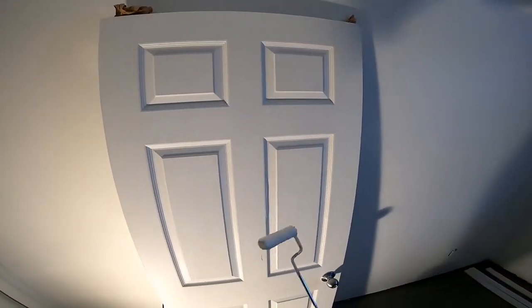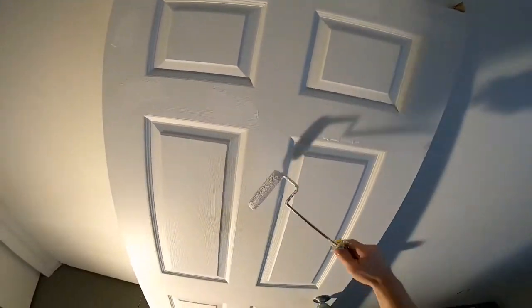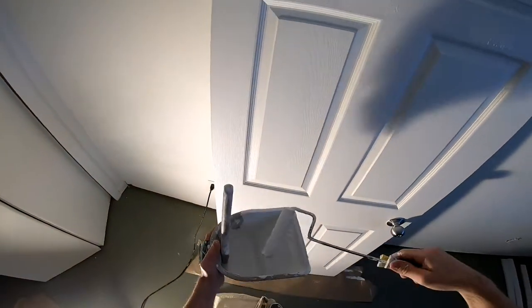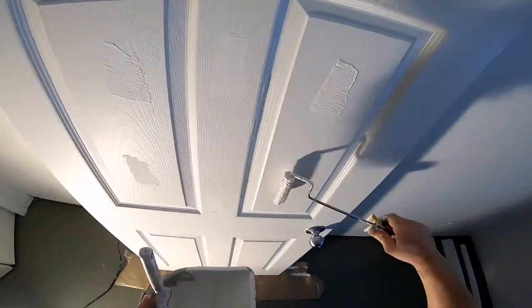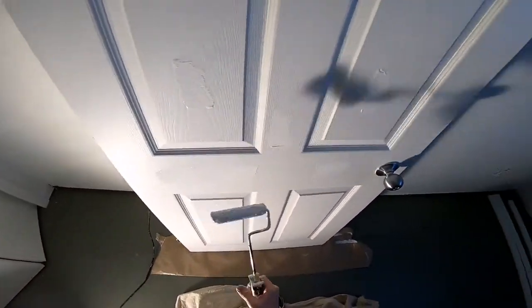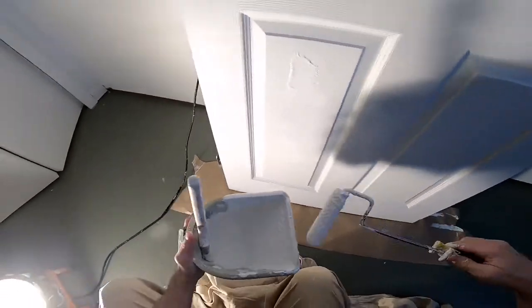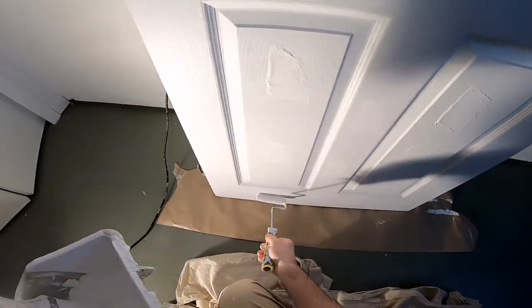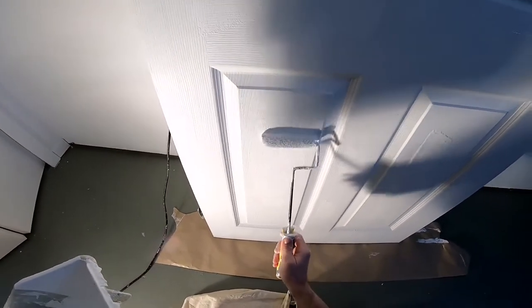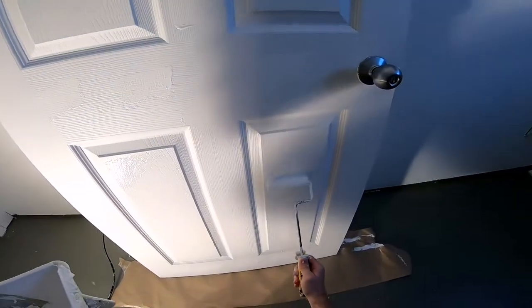So I want to get some paint right across the whole door. I work fast and get the paint everywhere — right across the whole surface at once. Then just roll it in.